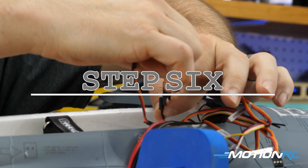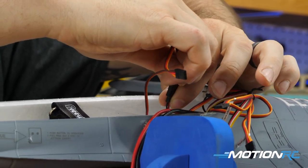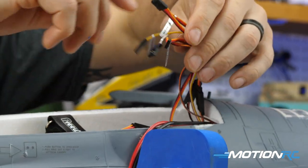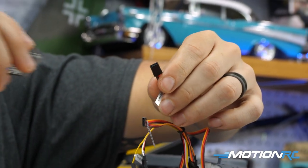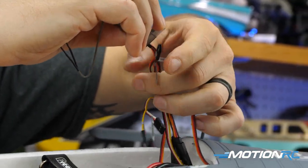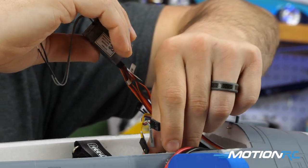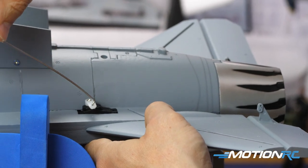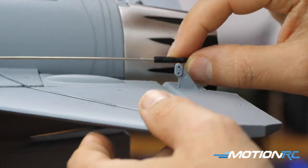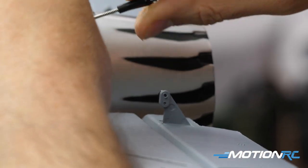At this point I bound the model up. We only have five channels: aileron, elevator, rudder, throttle, and the reversing function on the ESC. That's cool — when you land you can flip into reverse, so I put that on channel five where the flaps would normally be. Everything else is pretty standard as far as plug-in goes. Once it's bound up you can check if your servos are all centered — they should be.